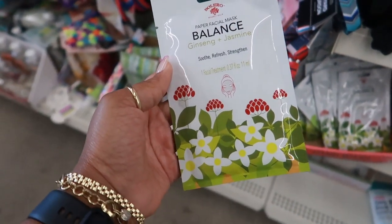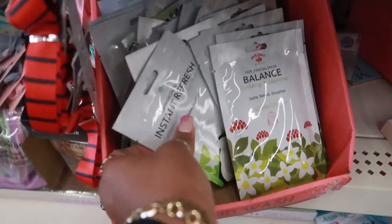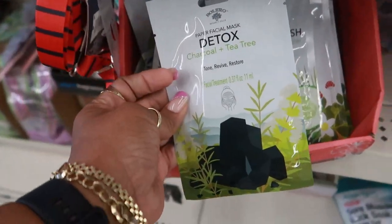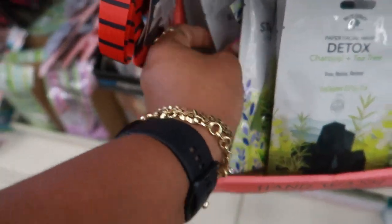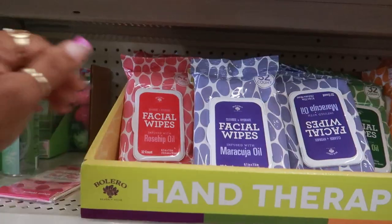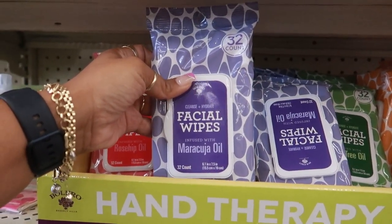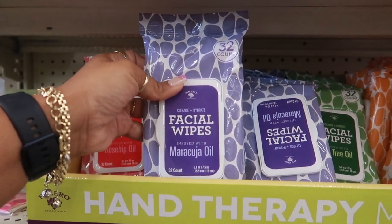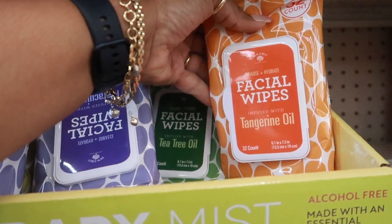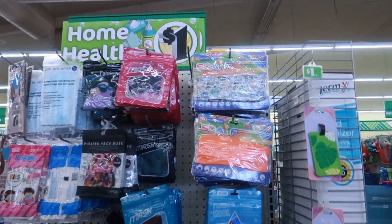What is this? Balance paper facial mask — ginseng and jasmine. It says balance, instant refresh — cucumber and coconut water. And then I see a detox charcoal and tea tree. And keep it calm in the back — rose water and peptides, one facial treatment. Here's some wipes: rose hip oil. Maracuja oil — cleanse and hydrate. Tea tree oil and tangerine oil. Wow, I wonder what these smell like.